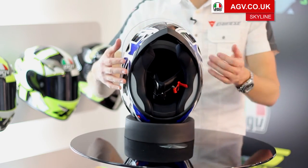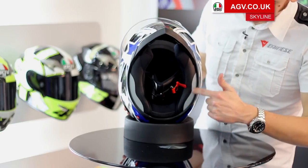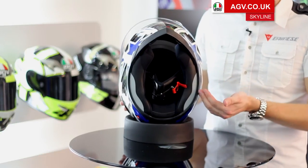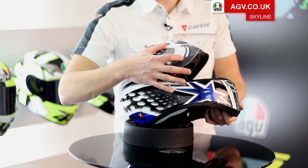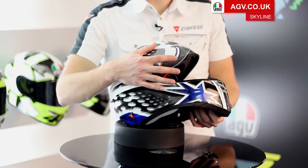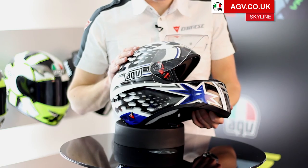The linings are very easy to remove — they're just held in by pop studs. On the side of the helmet on the neck roll, you've got two large reflective panels so anyone following you in a car will see you at night. And in the visor aperture you'll see a triangle of black material — that's scotchlite black, which is also reflective. So any cars coming at you from the front or side at night, you're going to stand out and be really visible.